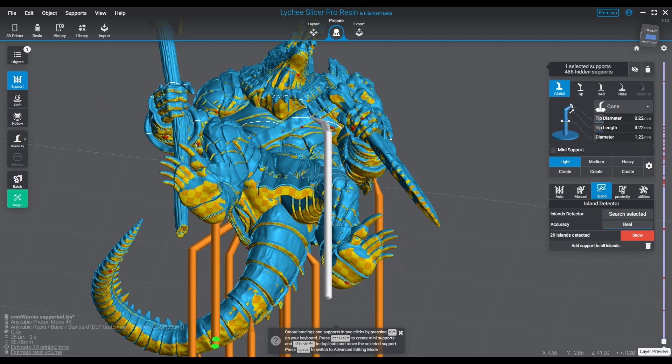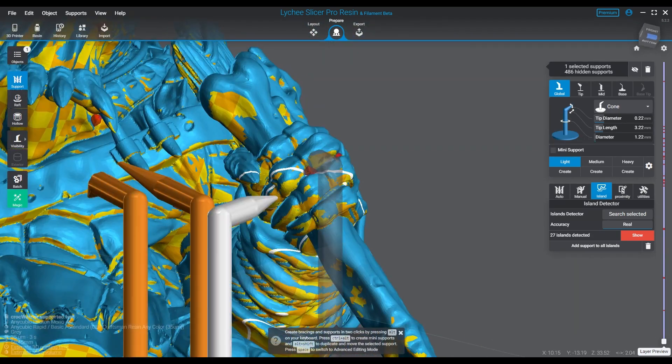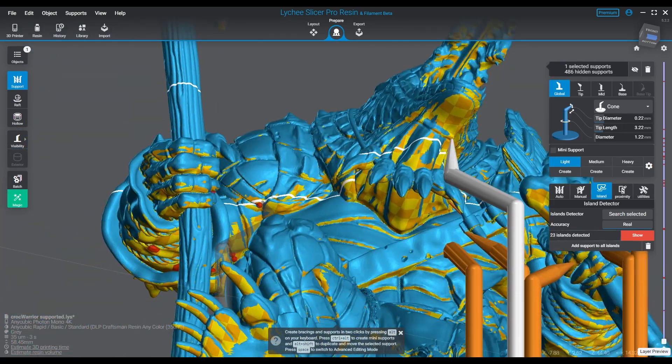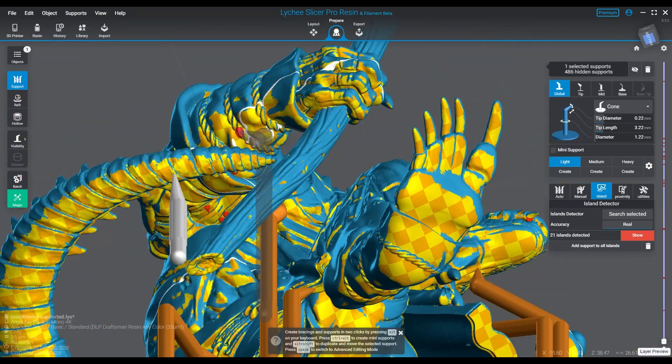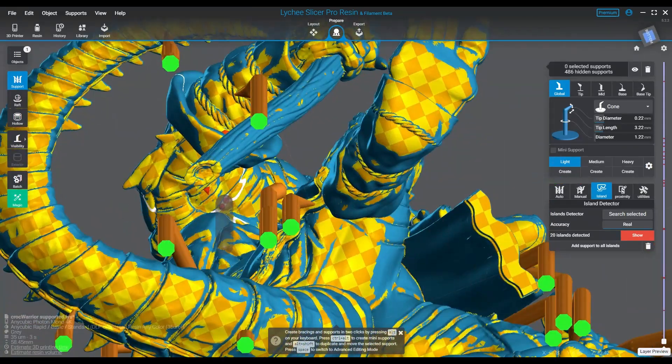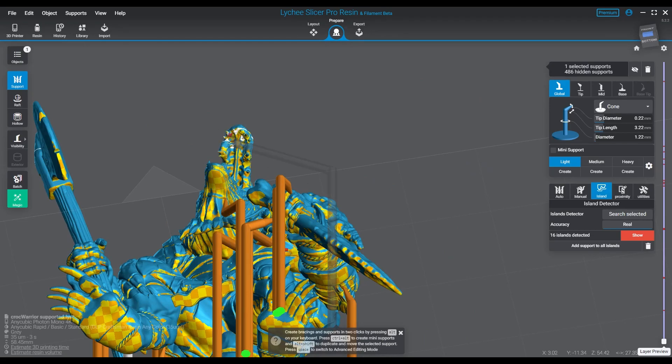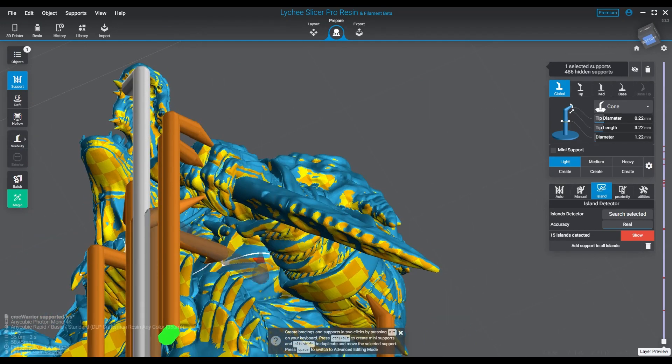Companies who create resins are definitely performing tests on the materials, but they don't necessarily release it as public information. It's probably in white papers and other documents you can get access to, but it's not going to be on the page where you purchase the stuff. The Izod ratings on most of these resins are probably not going to be the focal point — it's just going to focus on the amazing detail you're going to be able to get and how cheap it is.